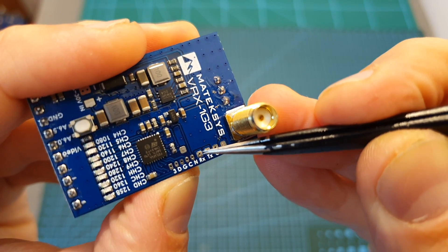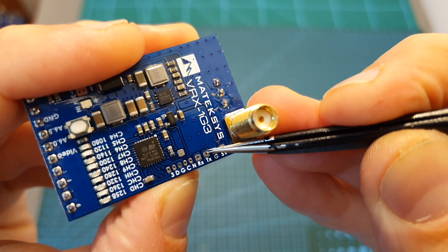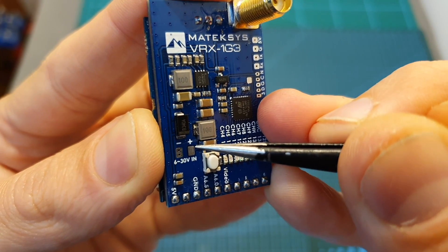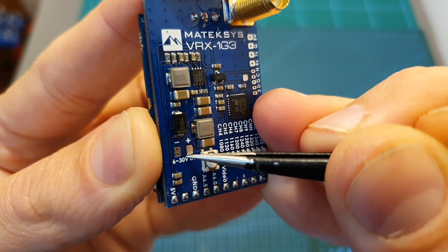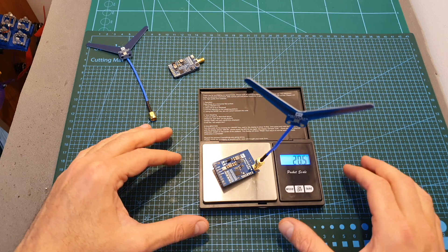Just like the VTX, on the receiver you can find RX and TX pads which as far as I know are currently not in use. It features a built-in voltage regulator so using these pads you can power it up with a DC input between 6 to 30 volts.